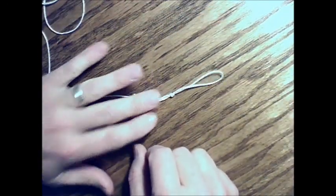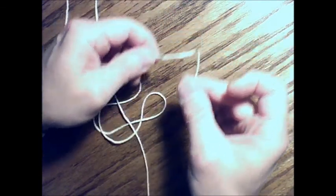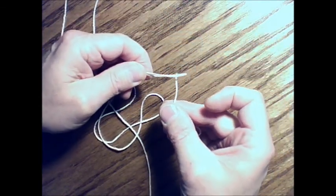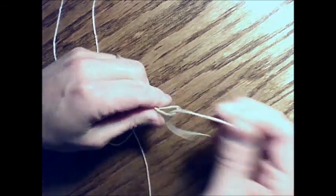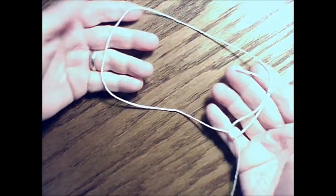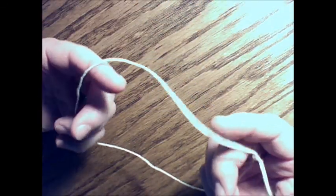Got a knot with a rabbit ear on it. Then you can take the other end of your string or rope and stick it through that loop. Take it through that loop and you've got a lasso. All you've got to do is take your lasso and wrap it around one balloon, cinch it up near the center, pull it down, and you've got something to carry it with.